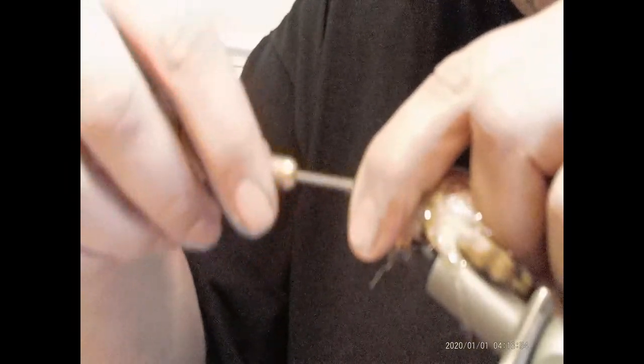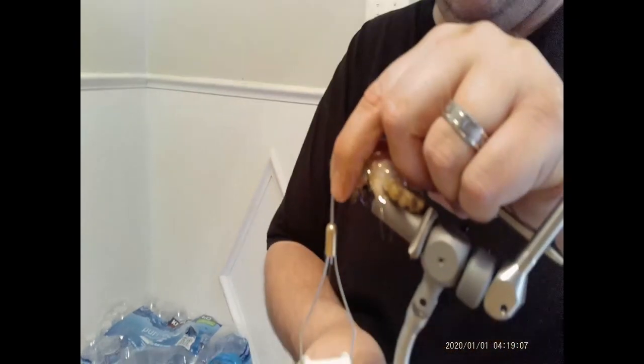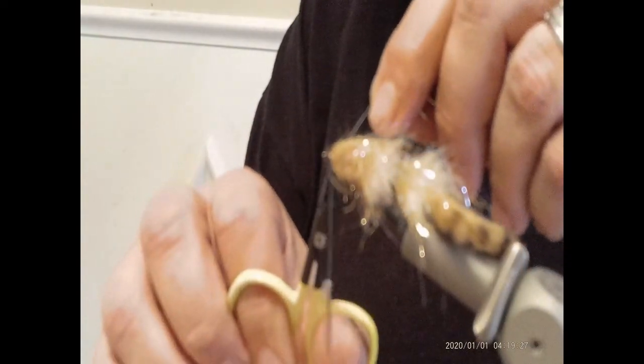Alright, take off my bobbin, get the thread here, make a nice little head. Pull tight. Get my bobbin rest out of the way. Alright, come over and lock that loop and thread down. There we go — that section is done. And now we can throw a whip finish on this hook section here.